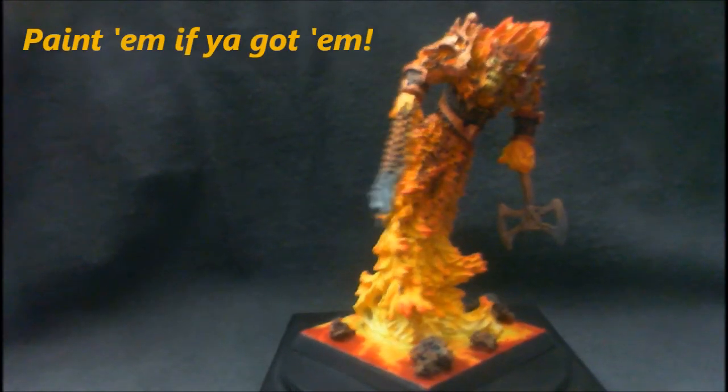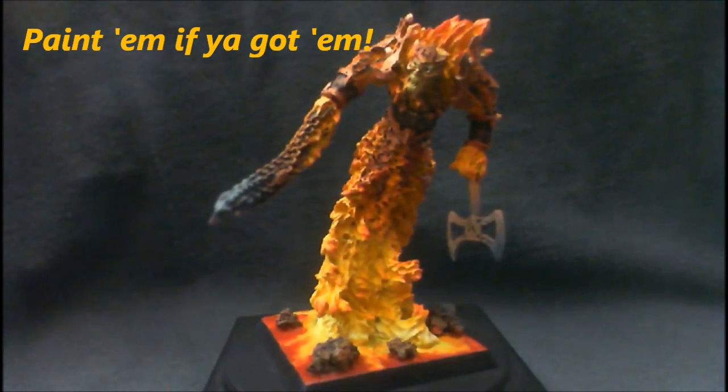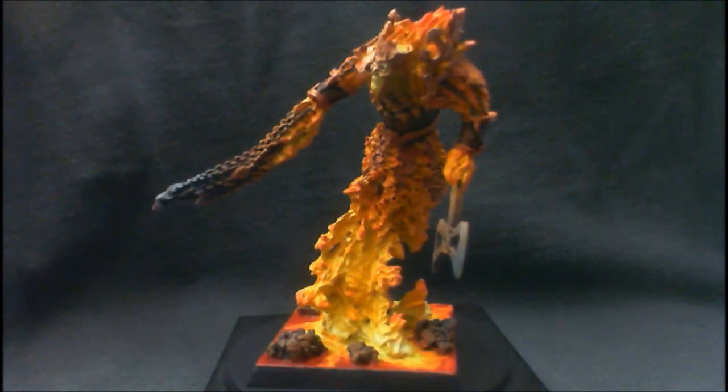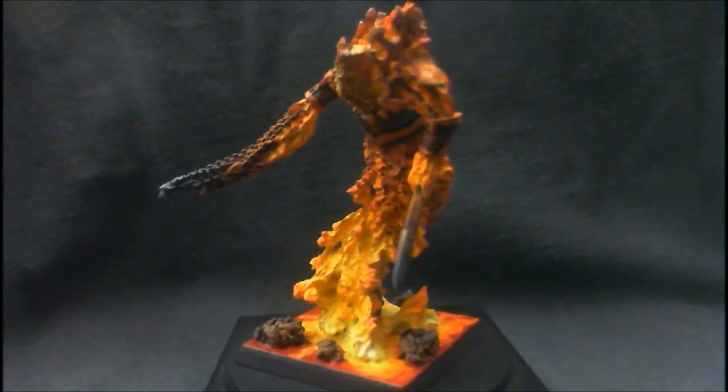Hi guys, General Splatton here from Splatton Studios. This is actually a commission piece that I've just done — a Kadai Fireborne from Forge World, part of the Chaos Dwarf commission that I'm doing.